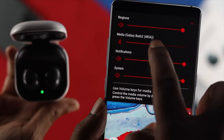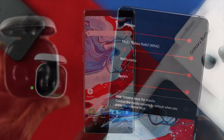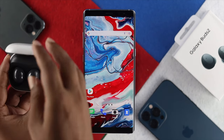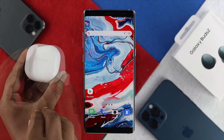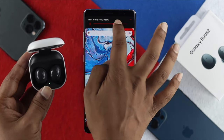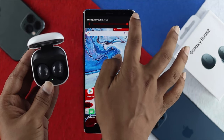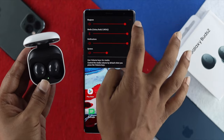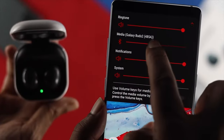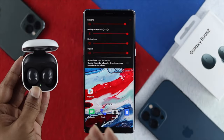To solve this problem, the very first thing I want you guys to take a look at is the volume level. Once you've connected your Samsung Buds 2 with your phone, you're going to get a pop-up. If you just close it down and open your case, you'll most likely get this pop-up again. Make sure that the sound is all the way up to high, or you can tap on the arrow button and make sure that you're pulling all the sounds up in order to solve your problem. That's the very fundamental thing you need to do.